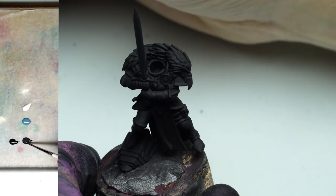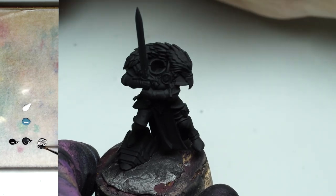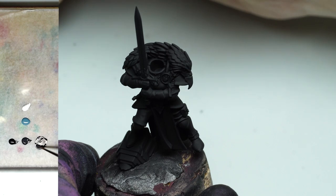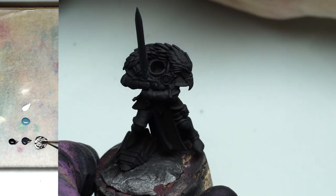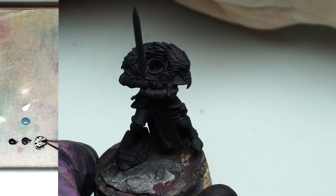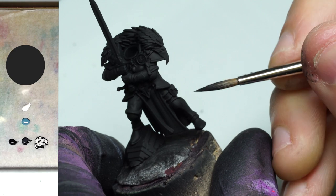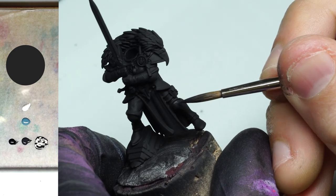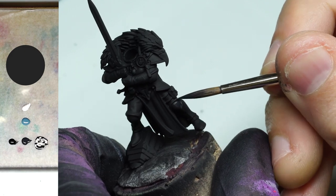Starting off, we'll take a look at the palette on the left. Looking at the three column paints, at the very bottom we have eclipse gray, above that is bearing blue, and on top is white. To the left of the eclipse gray is black. Right at the beginning, we're just mixing some black and eclipse gray together to get a very dark gray, and we're going to apply that on all the armor panels.